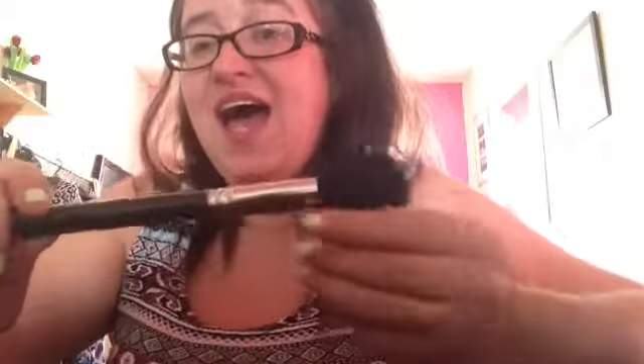The first brush that I've got - I think this could be the 190 or the 129; I honestly can't remember because the writing basically all rubs off - and it is the blusher brush. This is just fantastic for applying blusher, so I would highly recommend this.